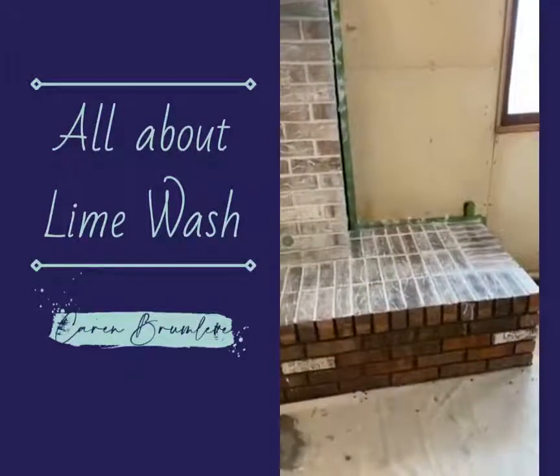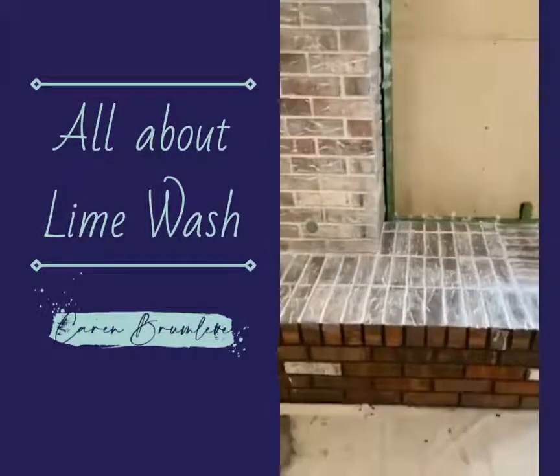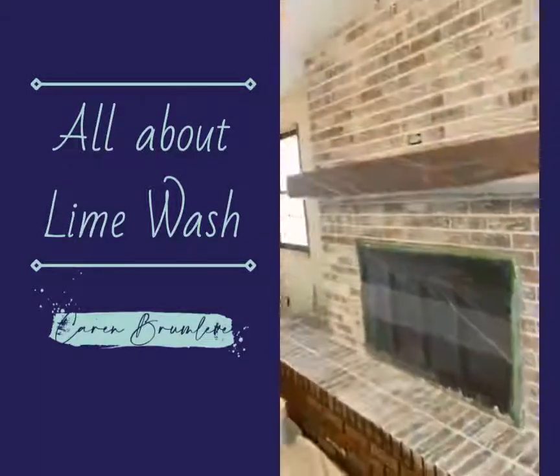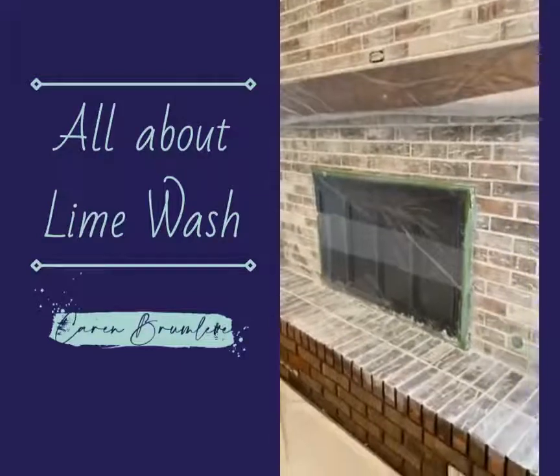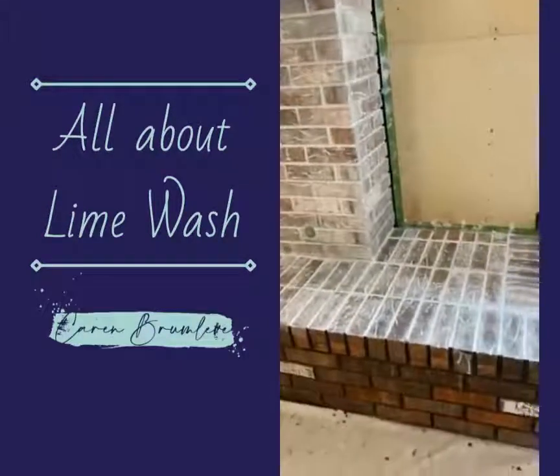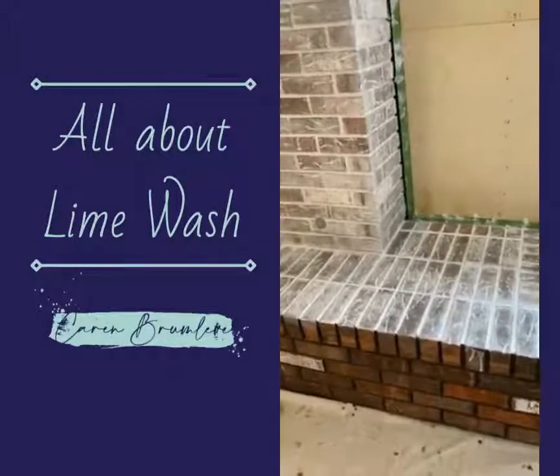I started this morning doing this section here. I did kind of around the side last week and I did the whole top section. So I am doing this top of the mantle, or top of the hearth.